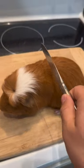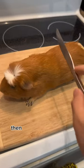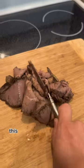How to make a guinea pig sandwich. First, cut some bread, then you're gonna want to cut some meat. This is a super simple process.